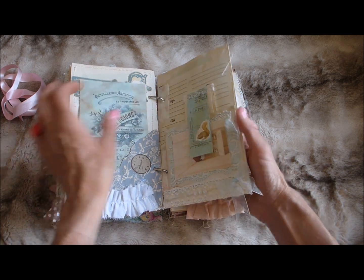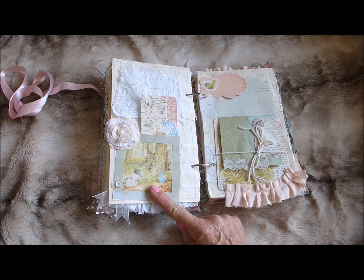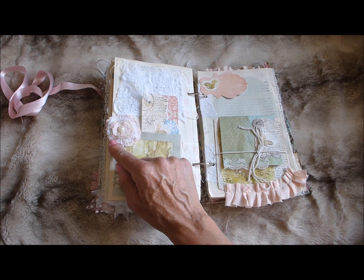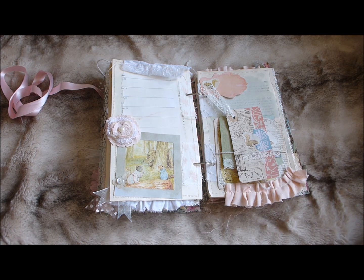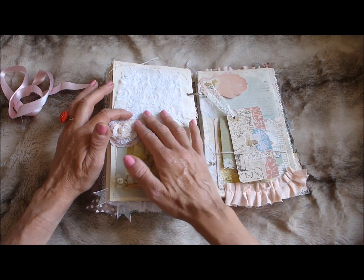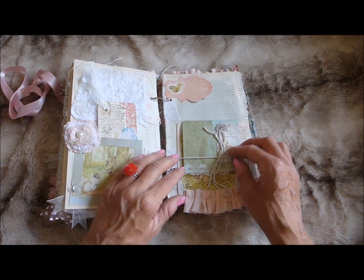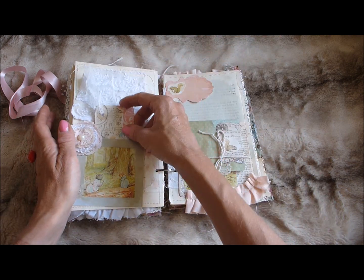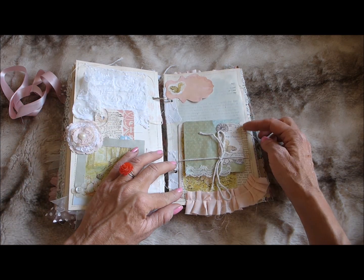Going over the page there's another framed image from the book, a flower with a little button, one of my fabric flowers layered with lace, and a fabric tip-in with some coffee dyed diary pages with lines on. That just folds down nicely and I made a little tag for journaling. On this page there's a little tuck spot up at the top where you could tuck something in, some fabric ruffle, and then a little pocket made from layered book pages — I'll undo the string to show you.